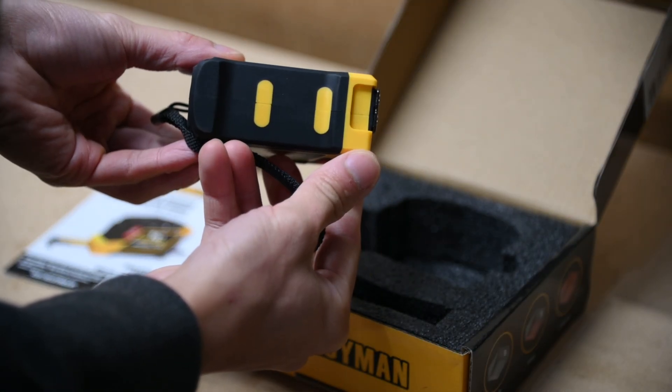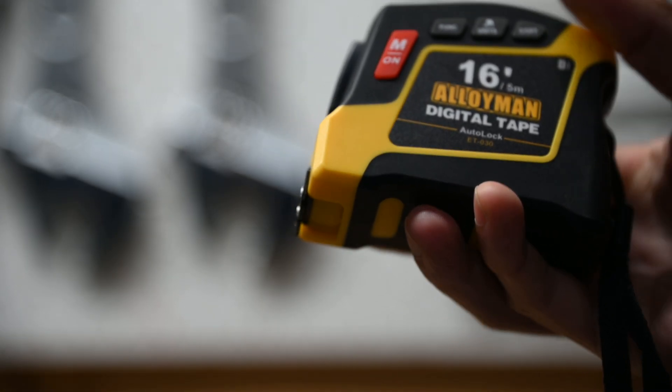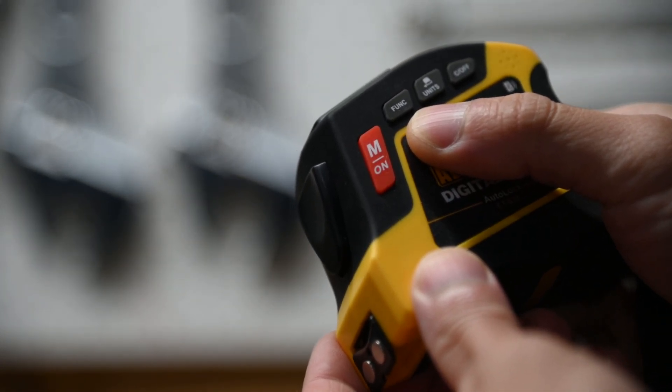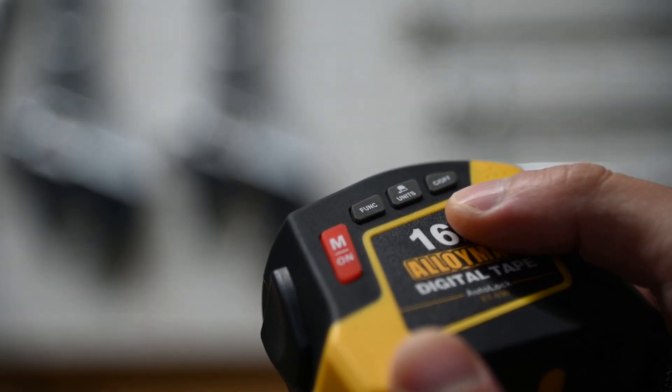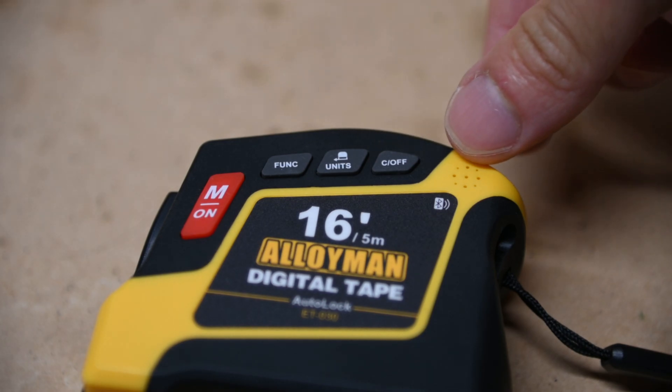It is nicely sized, which will also fit nicely in a small work bag. Taking a closer look, there are a few buttons on the side of the device. The large red button is for turning on the tape measure as well as keeping track of a previous measurement. There is also a function, unit, and power off button.